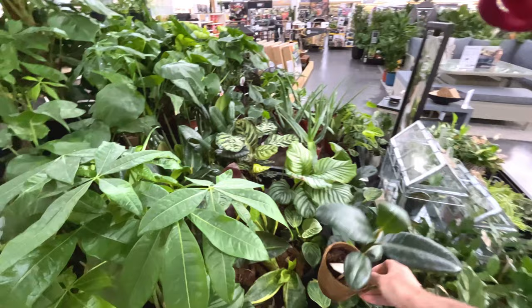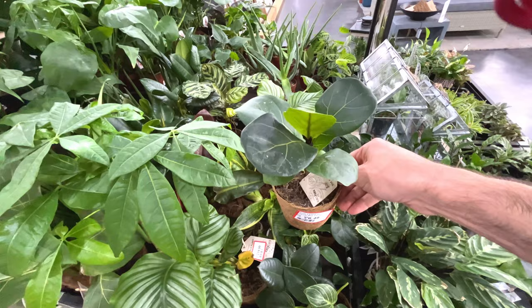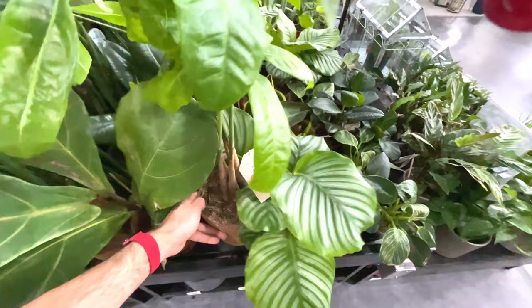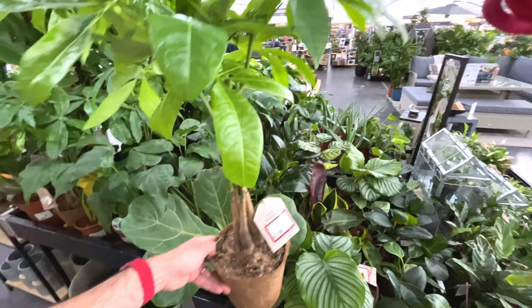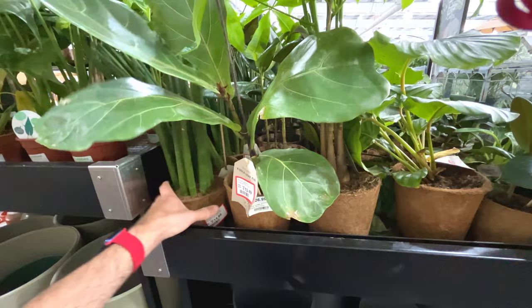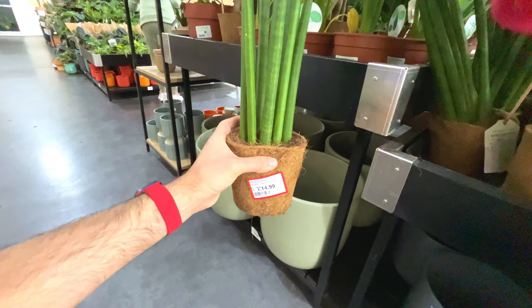A little fiddle leaf fig, £6.49 for that. Not sure why they're reduced. Money tree, reduced to 20 pounds. Fiddle leaf fig looks a little bit ropey - 27 pounds, quite expensive actually, and it's just reduced. There's a sansevieria rocket reduced to 15 pounds.